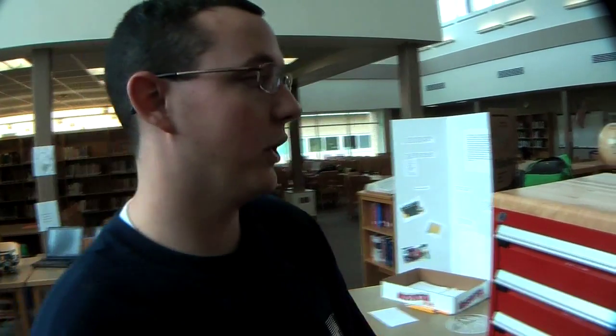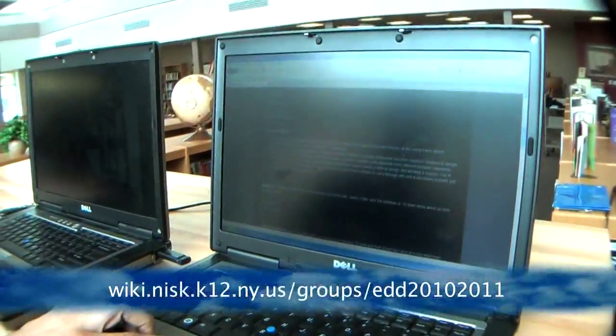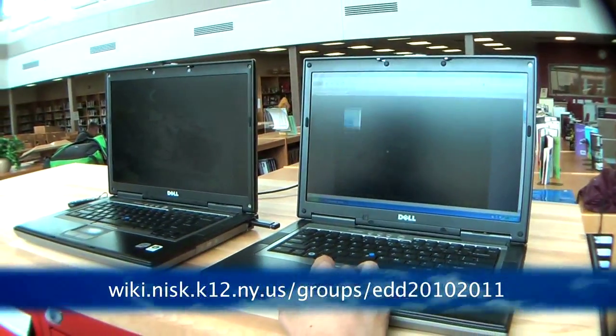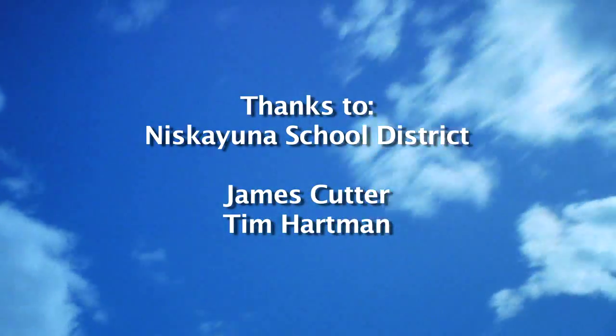We also have a website — a little wiki website in conjunction with the high school webpage. It's got all of our sponsors and who helped us out, a brief overview about the class itself, and more specific information on our project.